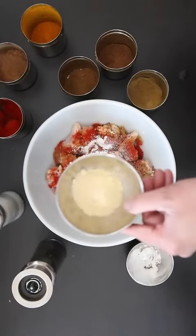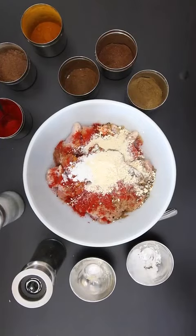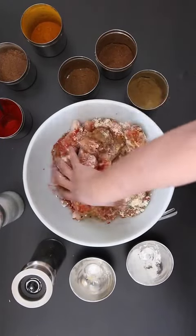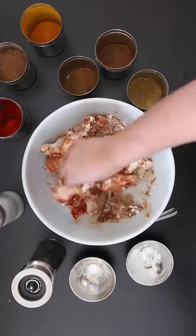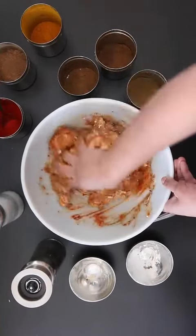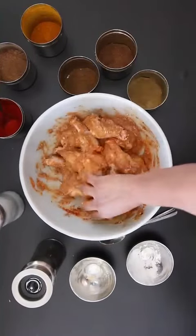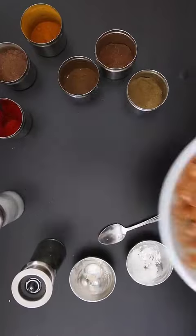Now to this mixture, I'm going to add a tablespoon of cornstarch and two tablespoons of graham flour. Mix well and allow the chicken to marinate for a minimum of 30 minutes. You can make these ahead and store it marinated in the fridge. This batter should be enough for whatever cut of chicken you choose to use.